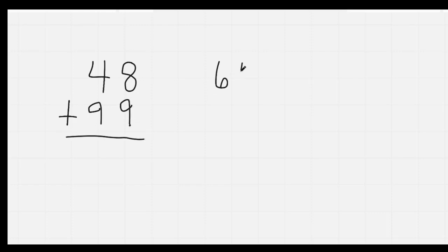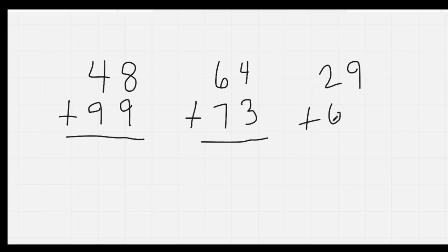Nice job. All right. The next thing we're going to do is our addition. So I'm going to put up three problems: 48 plus 99, 64 plus 73, and finally 29 plus 69. Go ahead and copy those down. I'm going to give you a minute to answer those. On your mark, get set, go.